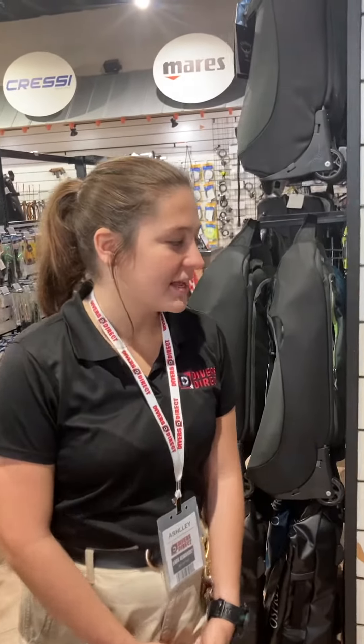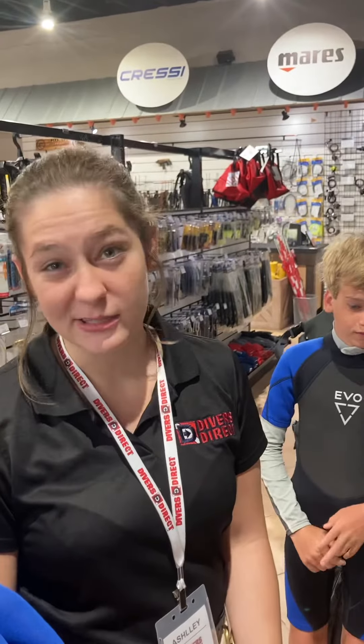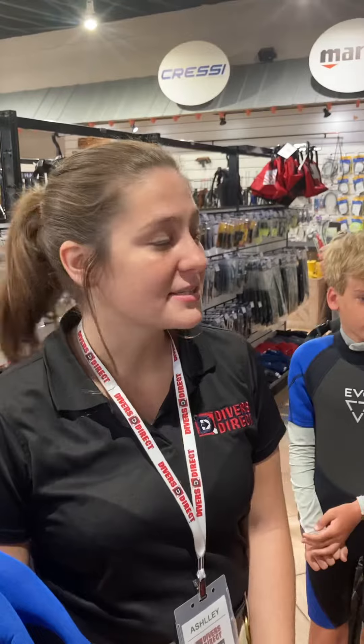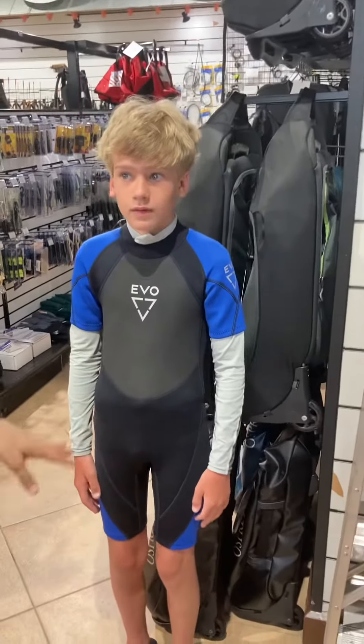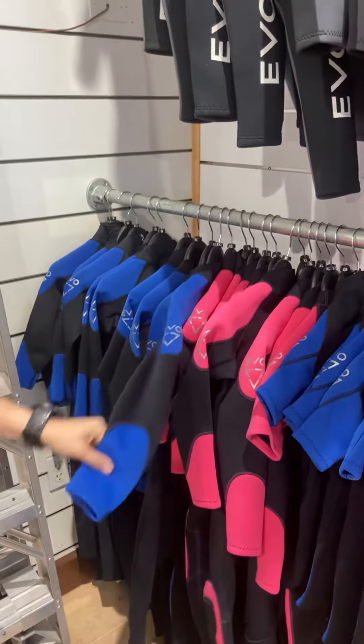We ended up with a two mil shorty for him today because down here in Key West it rarely gets cold enough to need a full wetsuit. We ended up with just a shorty, which covers your core body but not your arms and legs, so you still have a full range of motion and are kept warm on your dives. Other options are just different colors and a slightly longer suit, nothing more than a two or three mil because it's not cold enough down here.